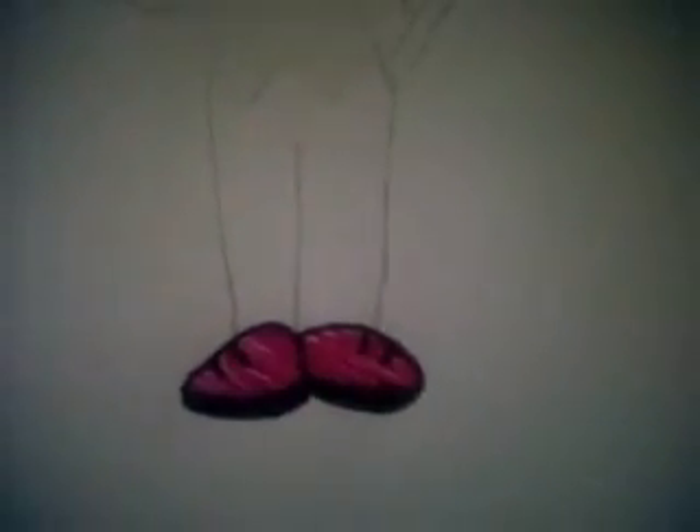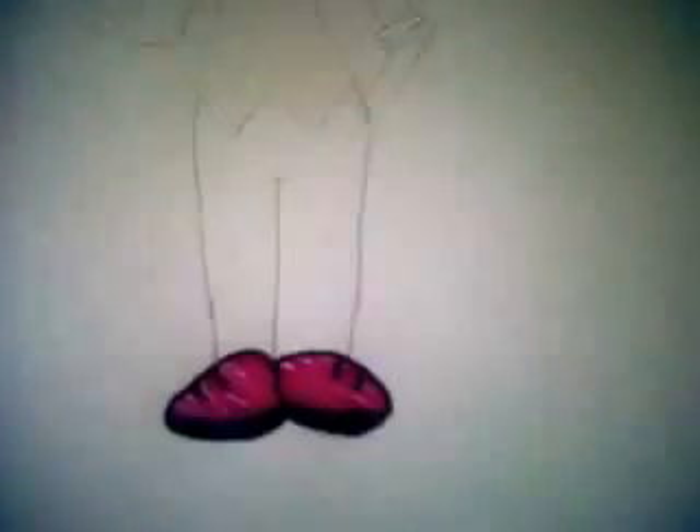That's how you'd colour it. So that's it, really. Thanks for watching. Please subscribe. Bye.